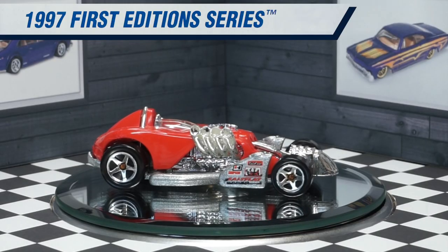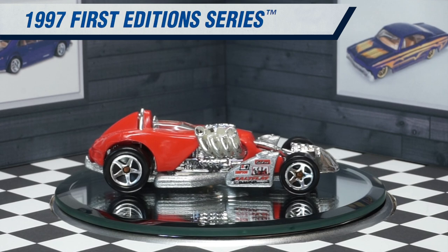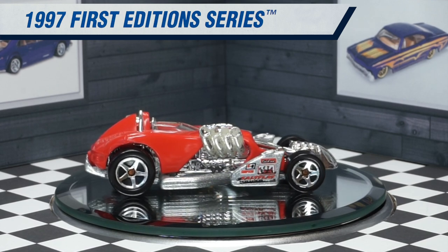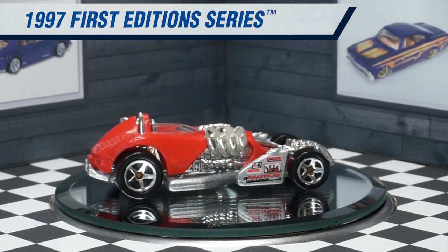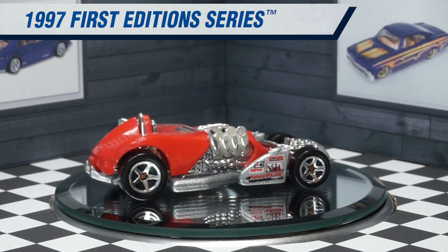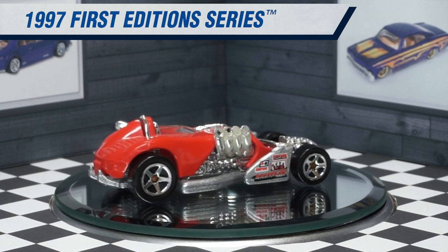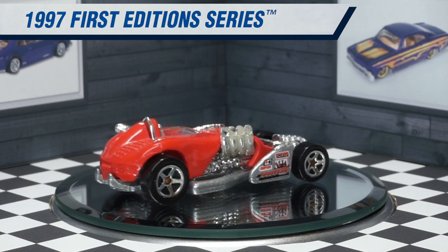It was produced until 2008 and was designed by Greg Paddington. The car features a silver metal painted base and a red plastic body. It features a chrome plastic engine, chrome roll hoop, and interior.